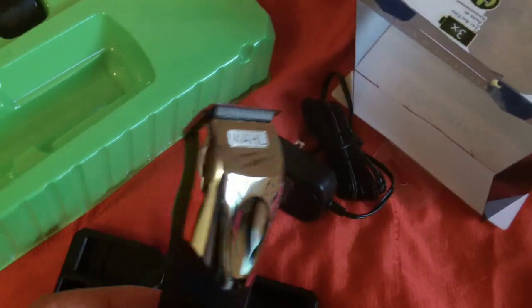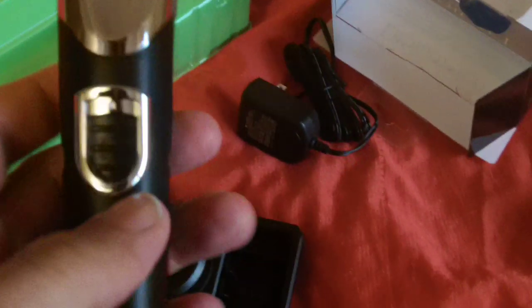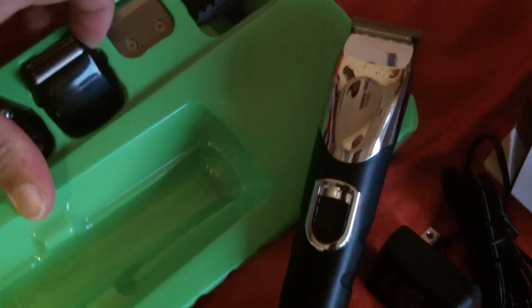So we have the actual trimmer here. It's pretty light. I like that — it's not too heavy. Today I'm going to be using this one, try out the shaver part of it.